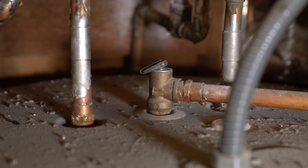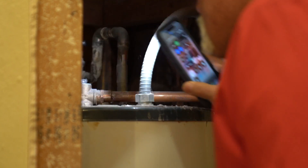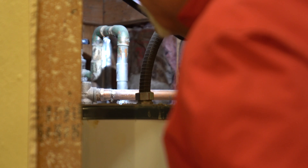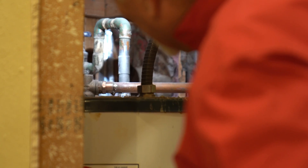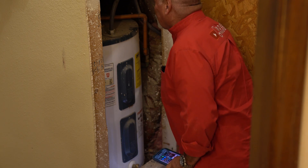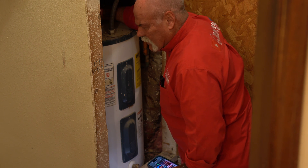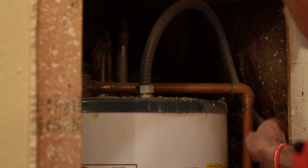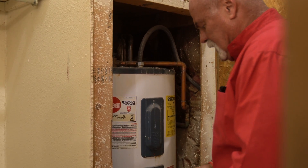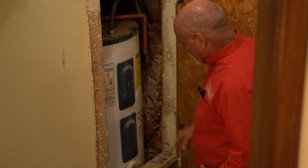It does look like the mice have been back here playing. I've got a little fecal matter here on top of the water heater, but everything else looks okay. I don't see any major signs of leakage — it looks like there may have been in the past. It's got a gate valve on it and I don't really like that. I don't want to trip the temperature and pressure relief valve, because as long as this has been in here I doubt that it's been tripped, and I don't want to create any problems or have it start leaking.